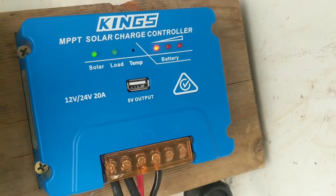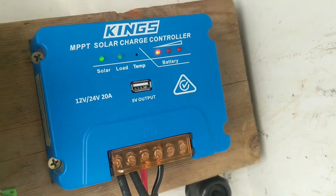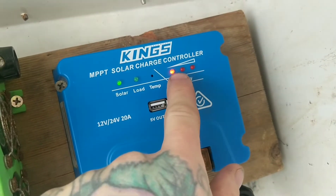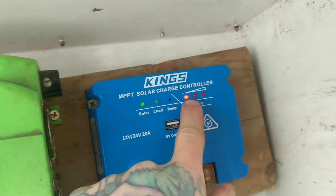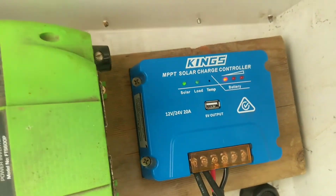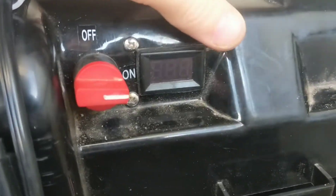I've plugged it back in for another test and it was charging at 15.1 volts, which is still too high. Now it's suddenly gone down to one light, which means it thinks the battery is dead — which tells me it thinks it's a 24 volt battery system, so the voltage is going to be way too high.